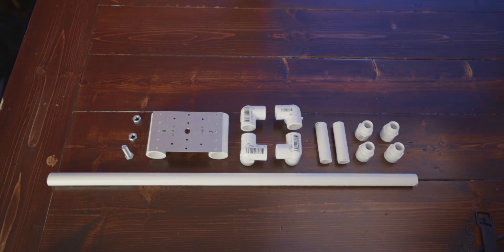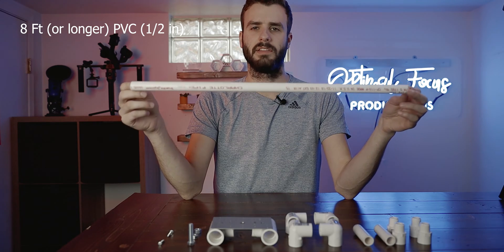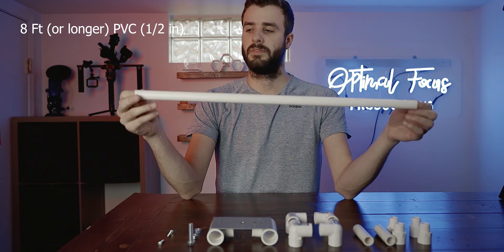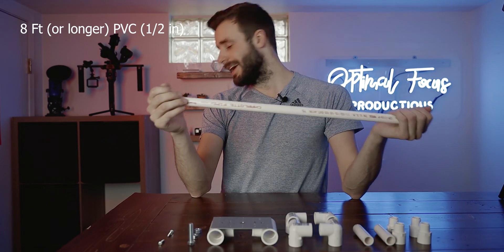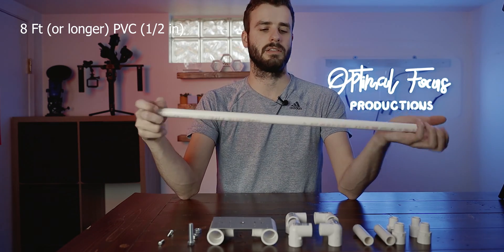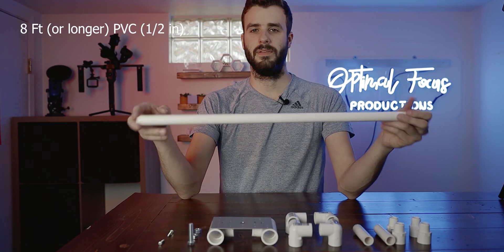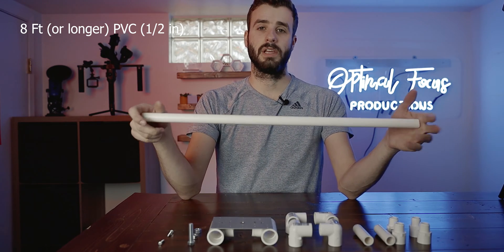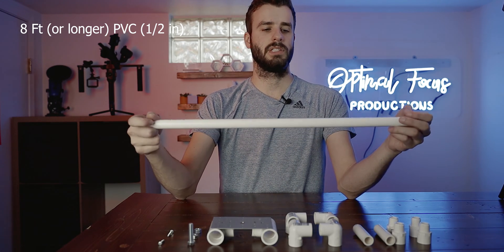Now let's get into what you're going to need piecewise for the actual parts of the slider. The first one is a piece of PVC. You can buy pre-cut two-foot sections, or however long they may have them pre-cut — they're a little bit more expensive that way. I bought an eight-foot section of PVC for like $1.50, so that's basically all you're going to need. I actually had like an extra three feet left over. If you don't have any tools to cut it, like a saw, razor blade, or PVC cutting snips, you can usually cut the PVC at places like Home Depot — they have tools in the store you can use, or a worker can do it for you.